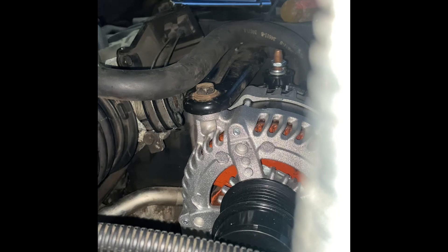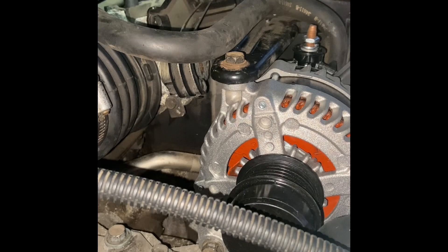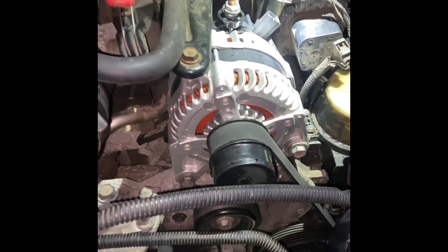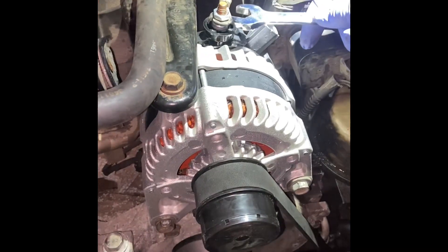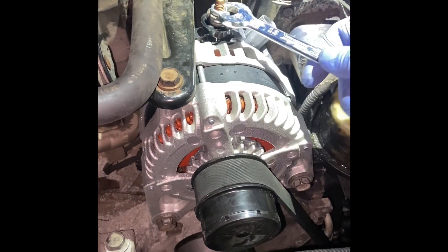Get that on. Get your bar — what you're going to do is pull back on your tensioner, get your belt put on. Then get your power wire and get that put on.